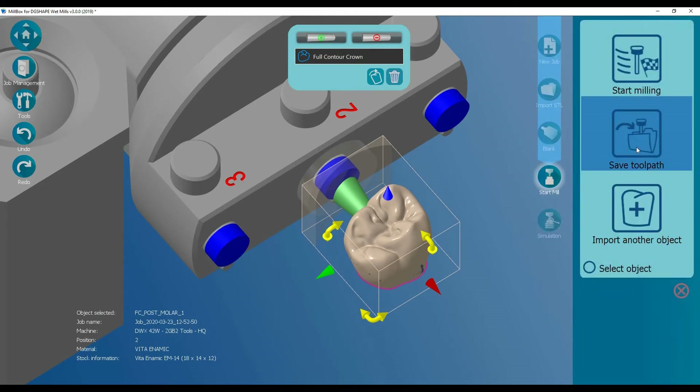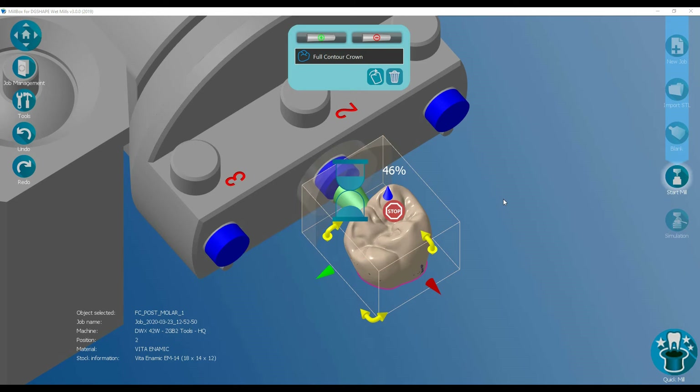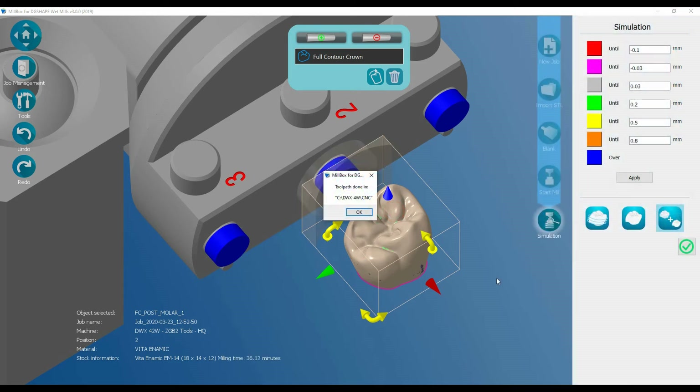So let's calculate that job. The software will always designate the same tools in the same bays, and now it will finish calculating the toolpaths. The toolpath generation is complete and it has saved a file in a CNC subfolder.